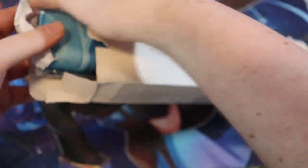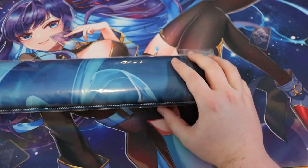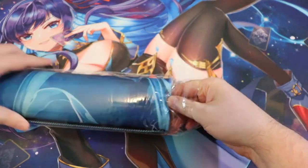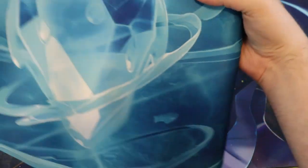Let's open this up and check it out. Really happy to have one of these Grand Archive playmats for the inevitable onslaught of Grand Archive videos that I'm going to be doing. This is just a very simple one — it's just the spirit of water.